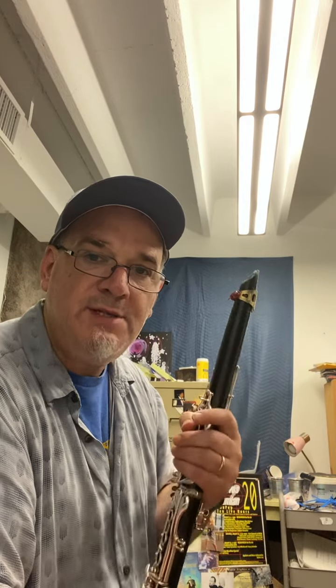Hi, I'm Todd Brunel, and I'm in my studio at Summer Street Music in the Foodlink building in Arlington. I just set up my clarinet because I'm getting ready to play a rehearsal, and I just wanted to talk about some of the setup issues that we have when we're setting up our clarinet.